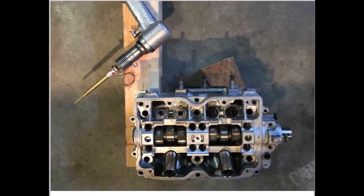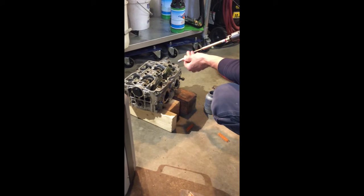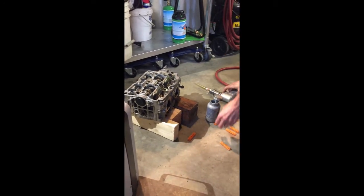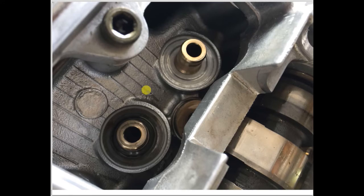You can press the new guides in with an air hammer and a valve guide driver. Here we are pressing in a new valve guide. Here's the head with the new valve guides installed, showing the new valve guides pressed into position. You can see the shoulder portion of the guide is pressed against the head.